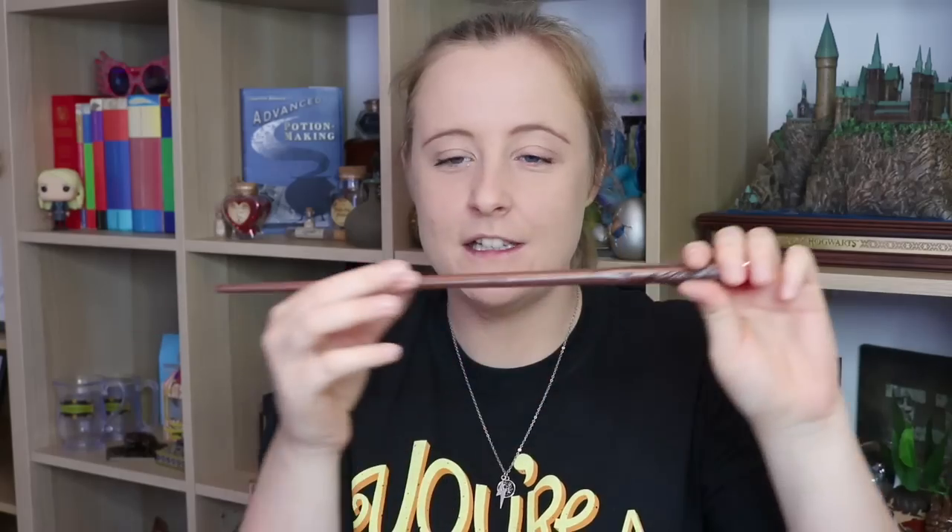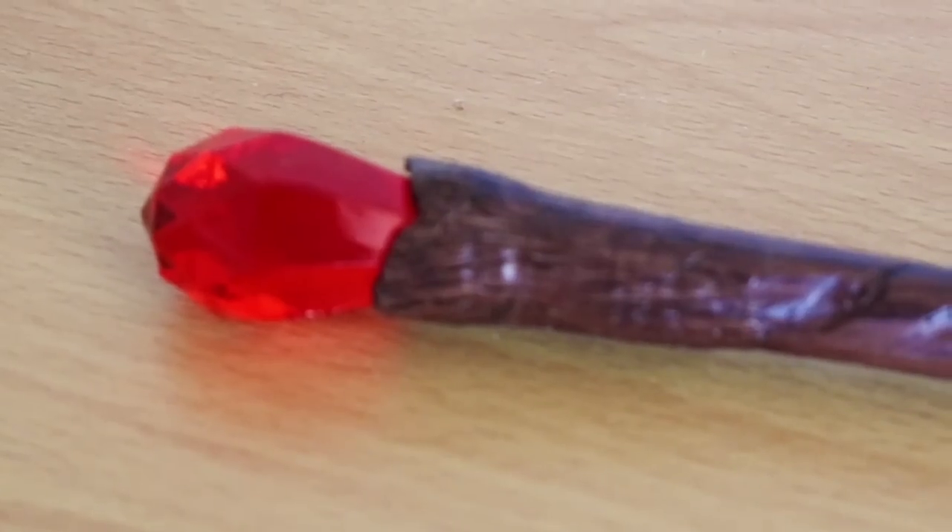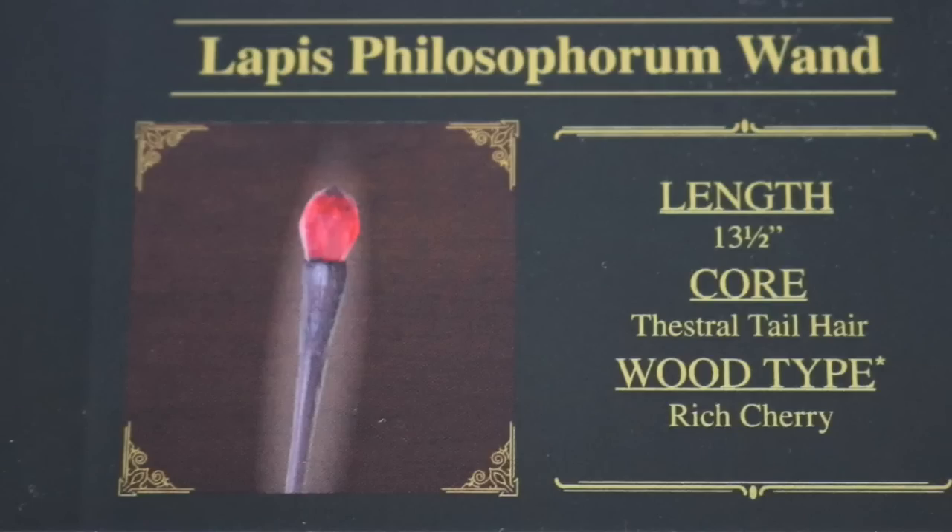We have another Geek Gear Wizardry unique wand. I like this one — I really like this one. Here is the wand: it's nice and straight, it's very woody, and look at this on the end — that is so cool. This is a Lapis Philosophorum wand, 13 and a half inches as they all are. Core: vestal tail hair — I love that. And wood type: rich cherry. The fact that it says Philosophorum wand — when I first looked at this I thought instantly of the Philosopher's Stone. I wonder if that's what they were getting at with the name of this wand, like it's kind of based on the Philosopher's Stone. Either way, I love this. This is one of my favourite wands that Geek Gear have done.